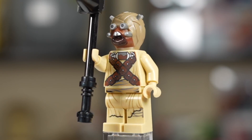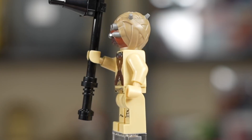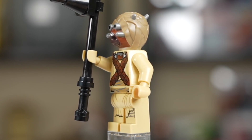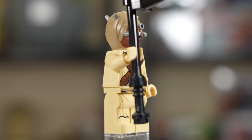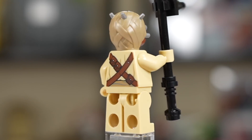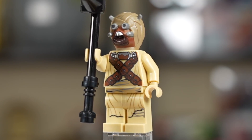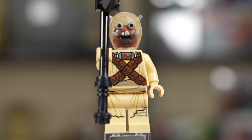Next we have a Tusken Raider, and ever since they changed out the head for this specific head mold, Tusken Raiders have been very good. This is a Tusken Raider just as good as one released in 2022, including leg and waist print. He also has a gaffi stick, which is really nice. The head mold for these Tusken Raiders is one of the best head molds in all of LEGO Star Wars — it just looks lovely.